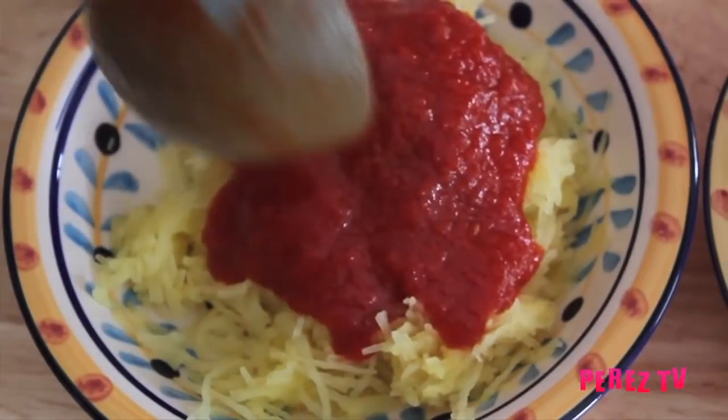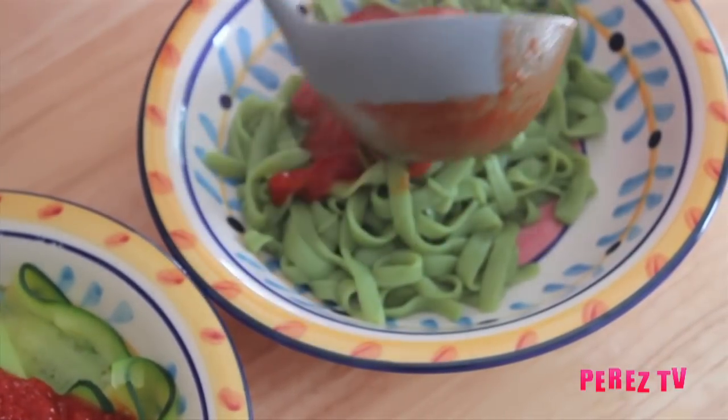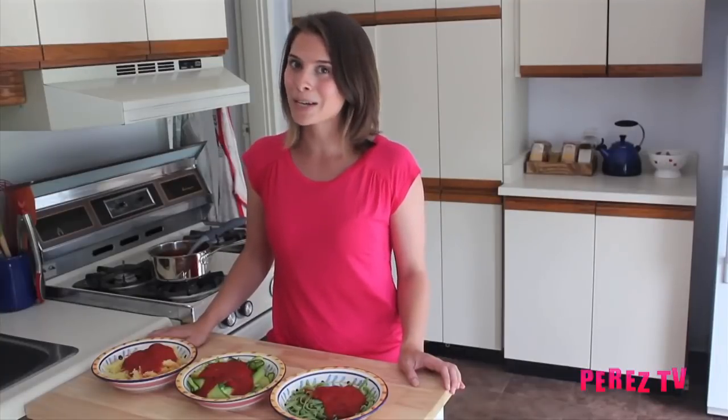There you go, we've got our three bikini bod pasta alternatives. We've got our spaghetti squash, our zucchini, and our tofu noodles. Thanks so much for watching FitPerez.com. Make sure to check out this and all of our other episodes at TheHotPlate.net, and our new FitPerez videos coming up soon.